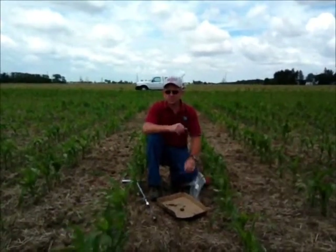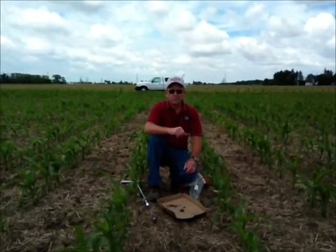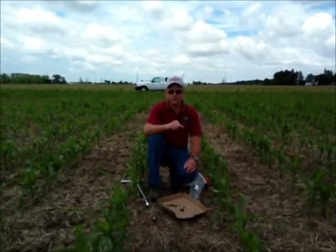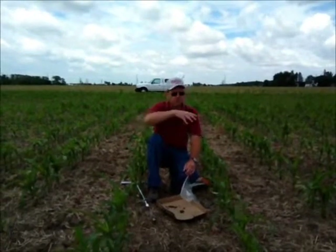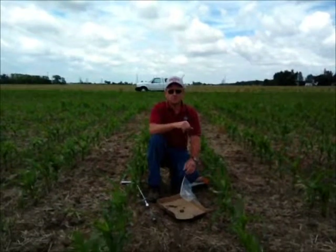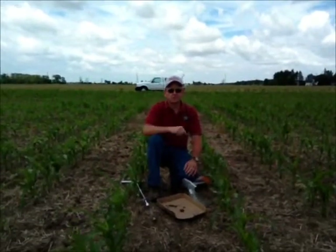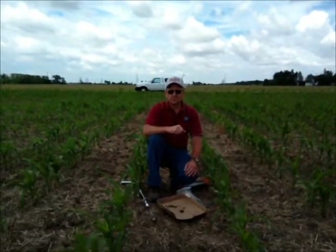Ideally, as in any soil sampling, you try to get a randomized representation of the field. What we're doing is looking at five locations within one field, and at each location we take 20 cores — going randomly around the area right in the corn root zone and collecting 20 twelve-inch deep cores. That represents one baggie, one sample site. This is done five times throughout the entire field to represent a variety of soil conditions and growth stages.